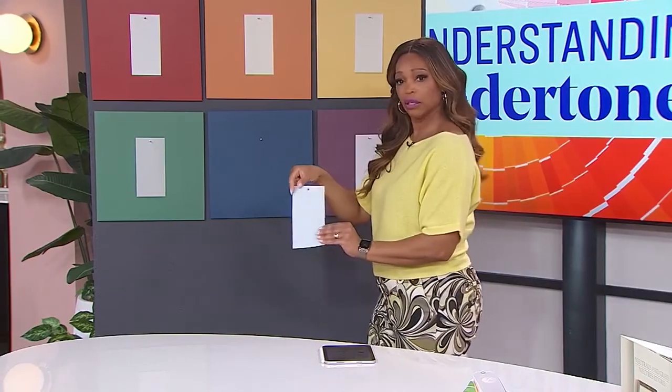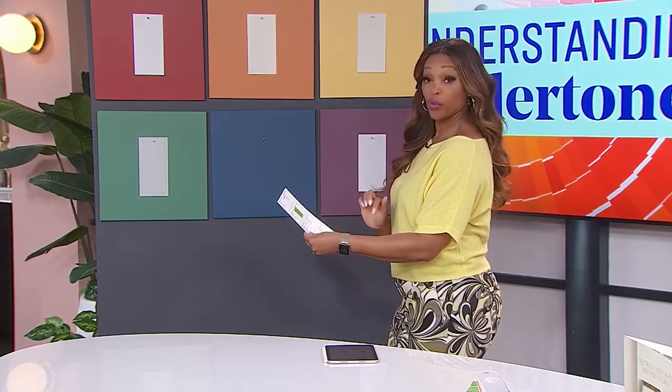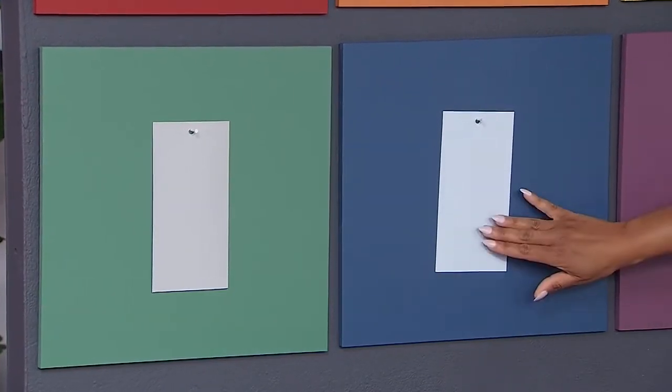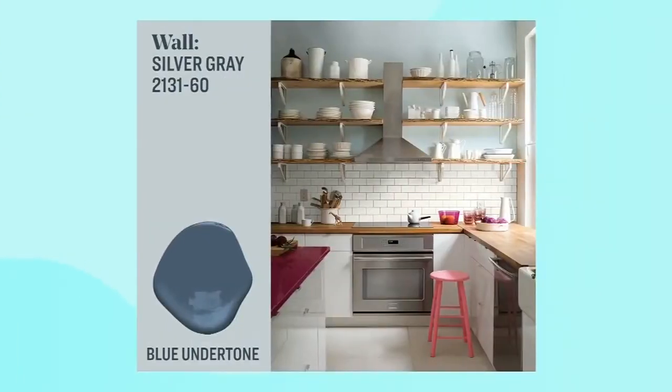And this one — blue. I got blue! This to me was the most obvious one of them all. What's that one called? That one's called Silver Gray. And that's why the names can be deceiving — I always look at that and think there's nothing gray about that.